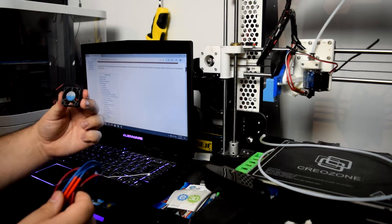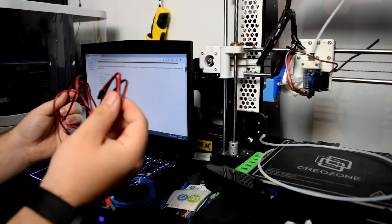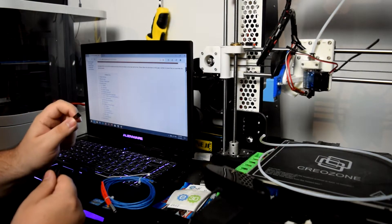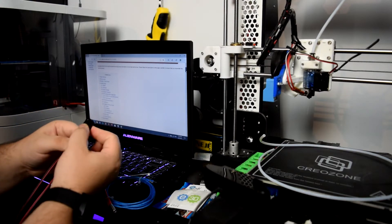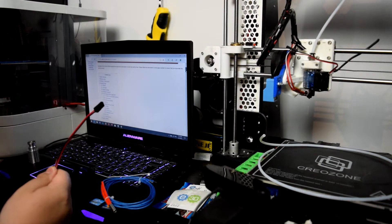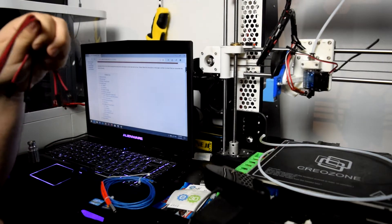We have here the modular fan with a little plug on it — very useful. We have here two red cables, and they're both the same. So one of these would be for the fan, and the other one would be for the heat checker. I thought there might have been a label on it or something, but no, there are no labels on these.